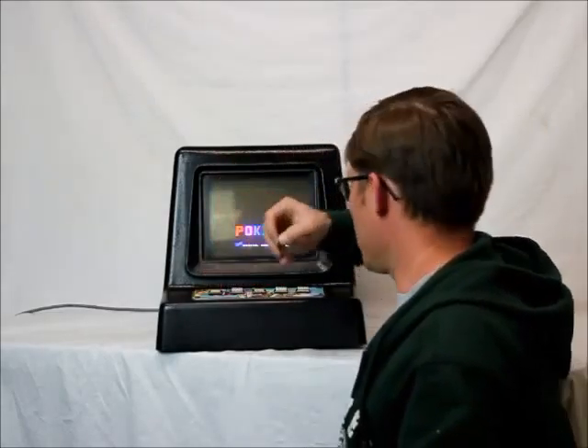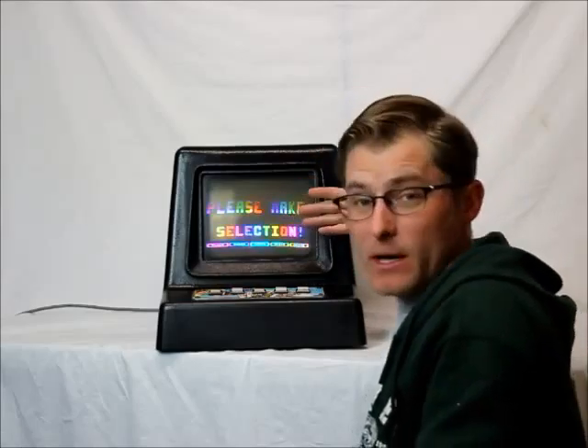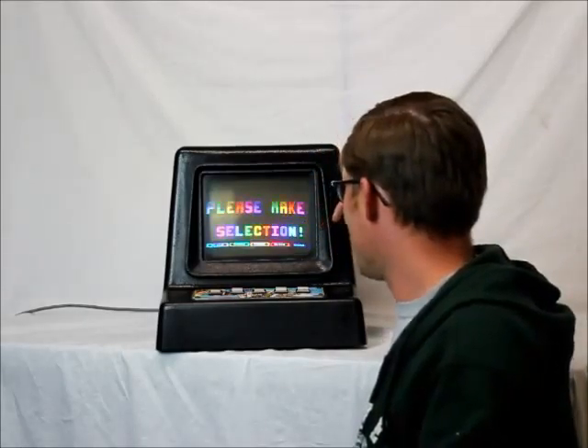It doesn't pay out cash, but you can put coins in to play it. It does have both keys that open the back — one for the electronic side, one for the change side. So you simply put a coin in and pick what you want to play. We got blackjack, poker, craps, slots, or a horse.